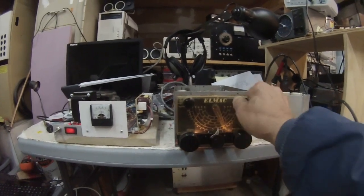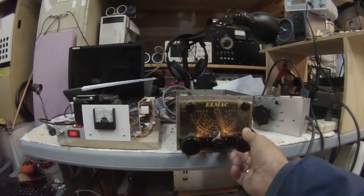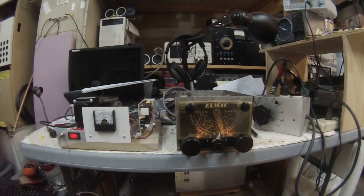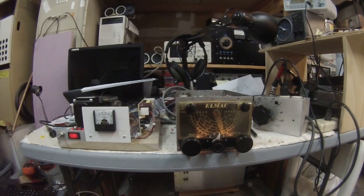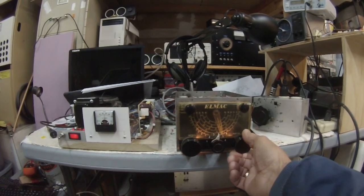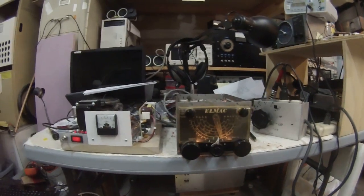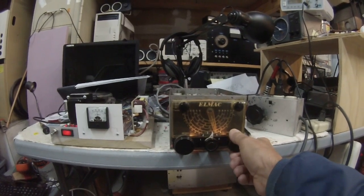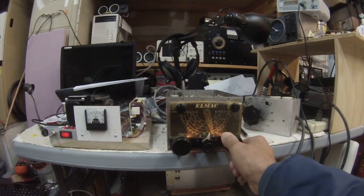Let's see if we hear anything on 20 meters. One thing you could do is build a separate sideband transmitter and put this thing on as a separate transmit and receive setup — a vacuum tube transmitter with a little T/R switching and operate sideband with the Multi-LMAC PMR6A as the receiver and a homebrew transmitter. That would be kind of interesting.